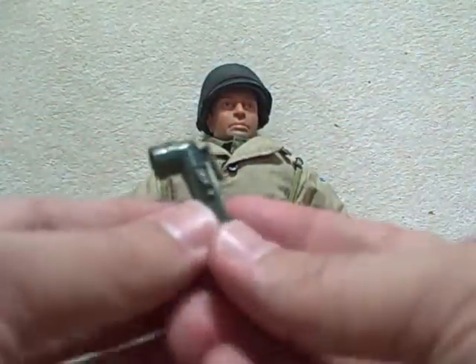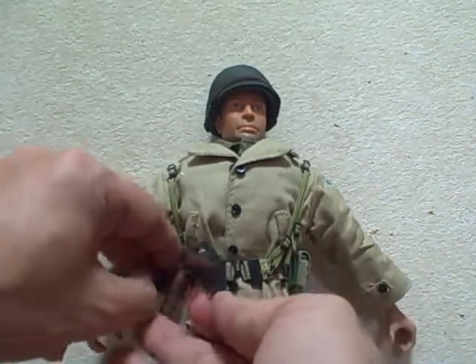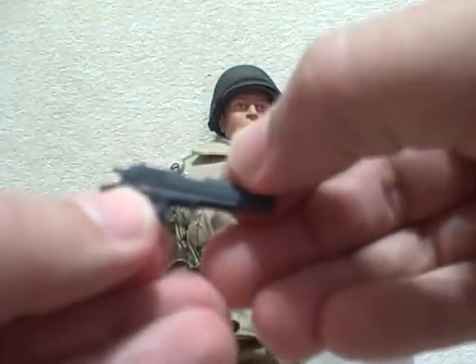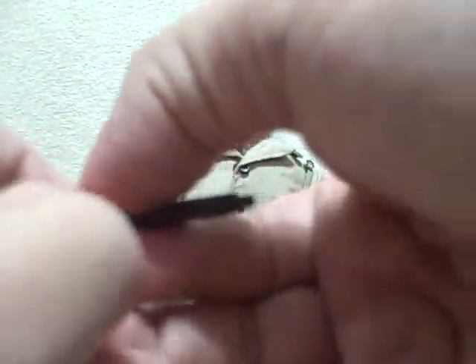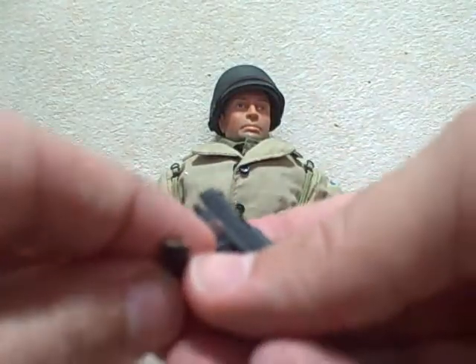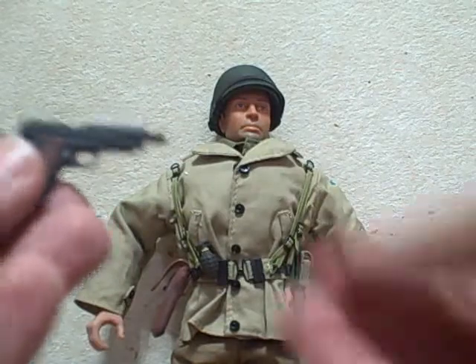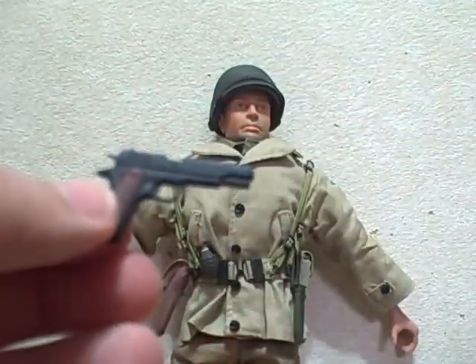It's a flashlight. I went ahead and took his .45 pistol out of the holster — just to show you — the slide actually operates. And you can actually pull the magazine assembly out of the handle, and you can see a bullet in there. I think that's just really well done.